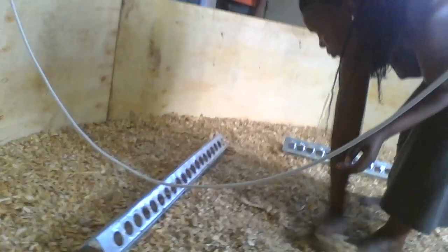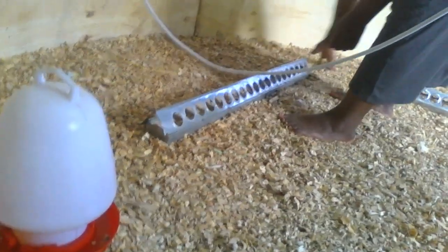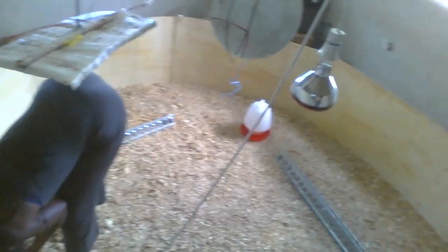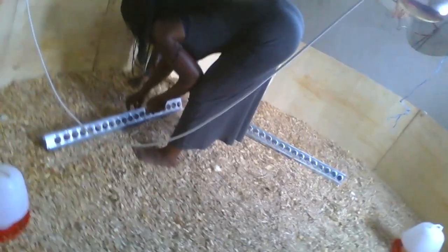In the brooder we have got the drinkers, as you can see. We have got several of them — that's one, this is another one, and that's another one. And these are the feeders, the ones we use to feed our chicks.